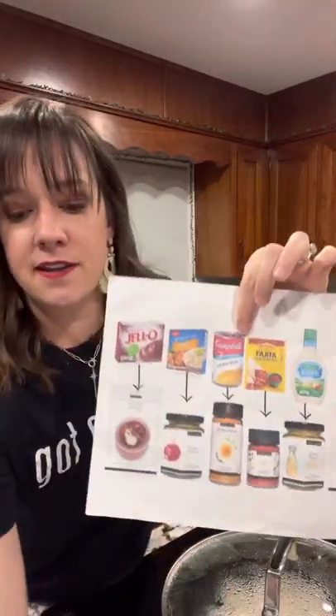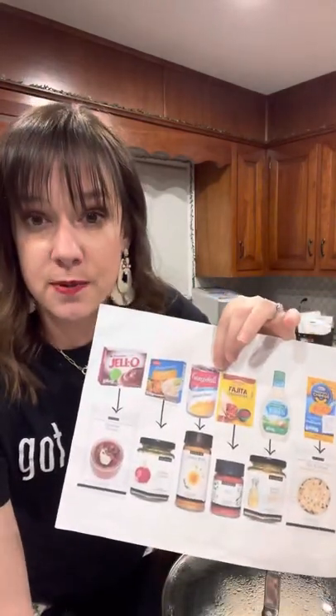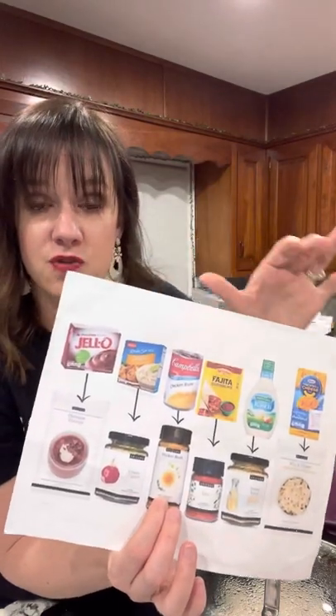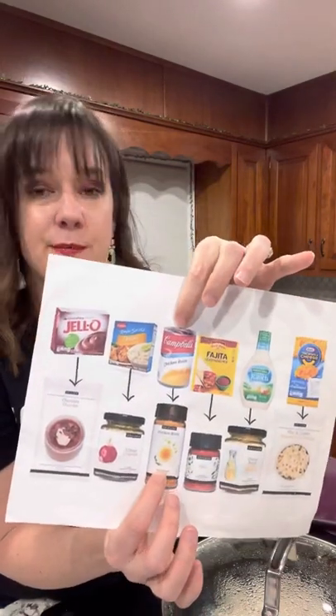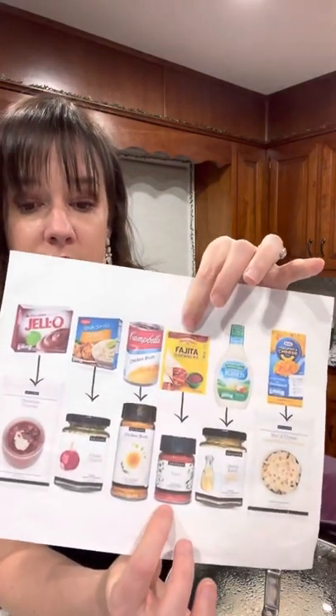We have broths like the ramen broth, but also miso and nourish broth, which is like chicken broth. This is going to save a ton of space in your pantry because you're not buying cans, and it's also low sodium and preservative-free. Definitely tons of value in that one.